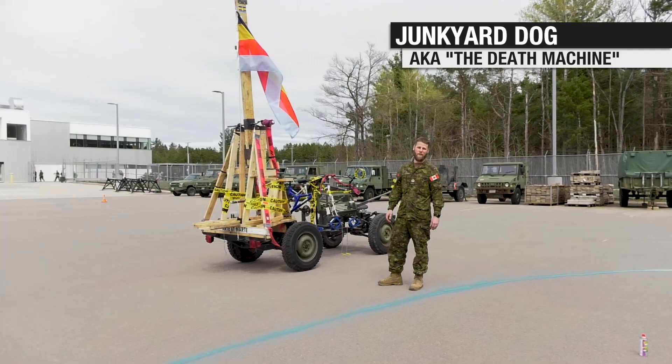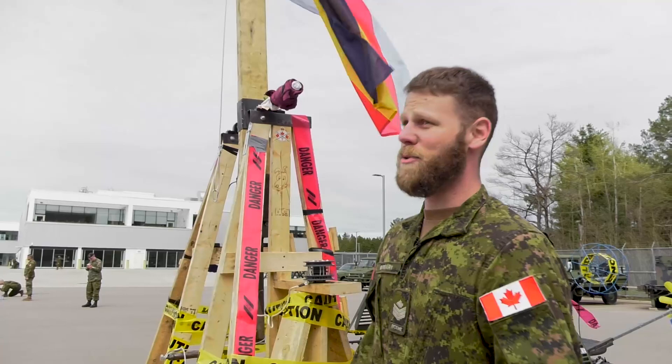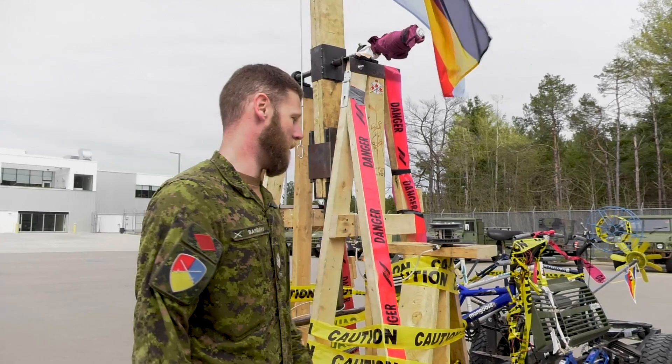I'm Sergeant Barbary here at the Remy School, and I'm going to show you how the Junkyard Dog works. So if you'll just come on closer here, I'll show you. This here is our siege weapon, or our death machine if you will. I had a personal hand in this — it's my favorite part.